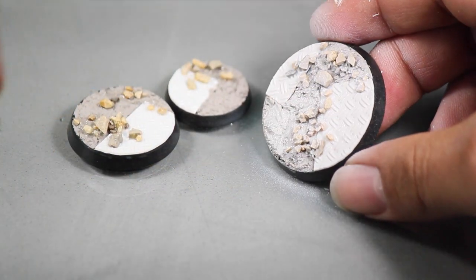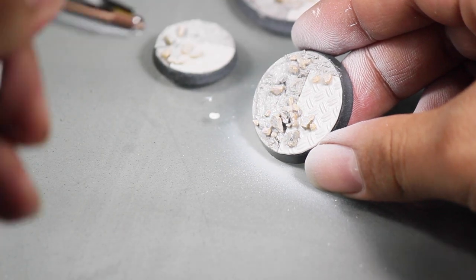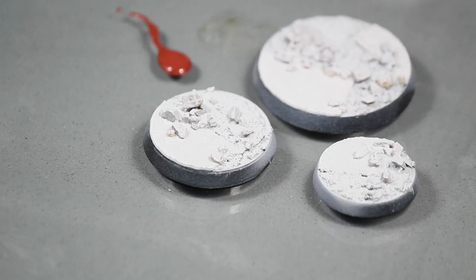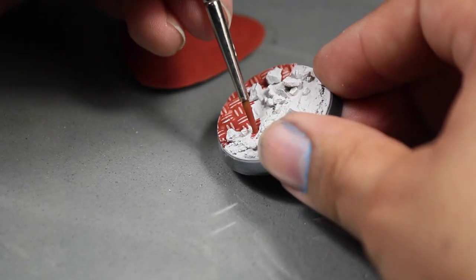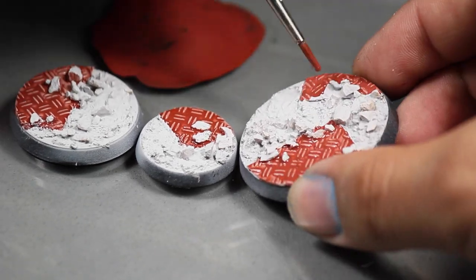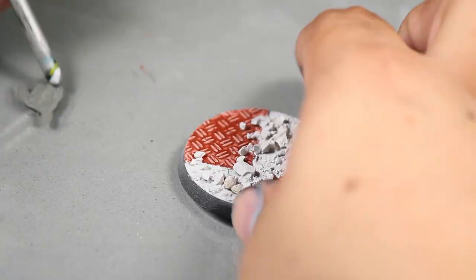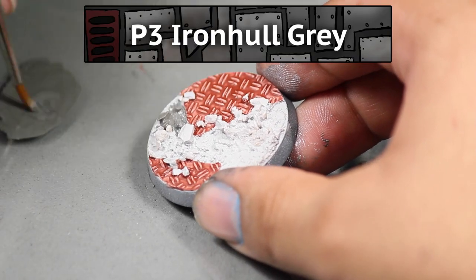Once that had dried I primed the models light gray — I'm using an airbrush but you could just as easily use a rattle can. Then I watered down some Vallejo Game Color Terracotta and applied this to the diamond plate texture. Then I base coated the texture paste and pebbles with some Privateer Press P3 Iron Hull Gray.